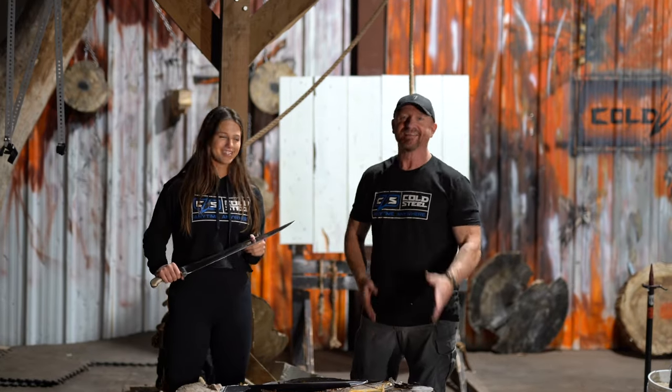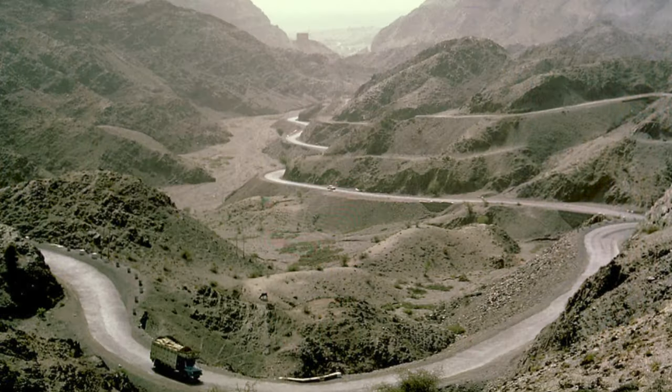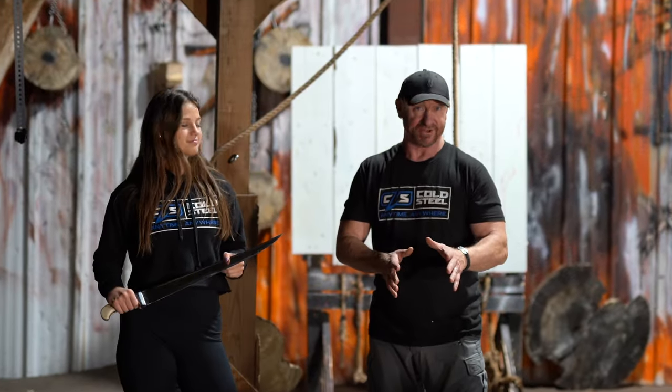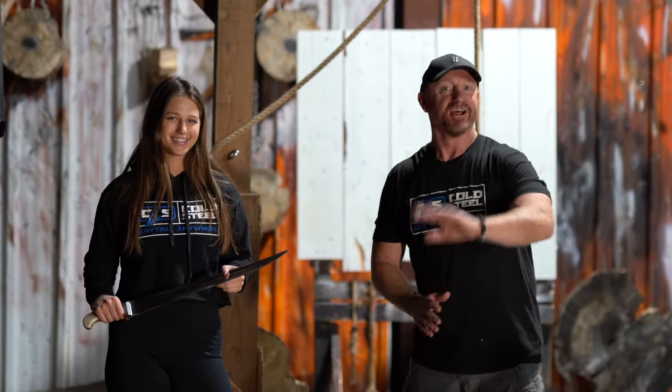Hey everybody, it's Stick N T. And today we're talking about the Kyber Sword. Now the Kyber Sword was the pass — it was the mountain pass between Pakistan and Afghanistan. Lin's gonna get into great detail and demonstrate cutting with this. You got to cut a little bit with it too. This is just a mean, mean machine right here. Let's jump out with Lin and get his thoughts and his explanations on the Kyber Sword.